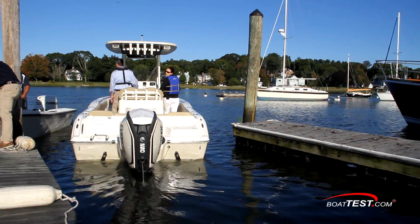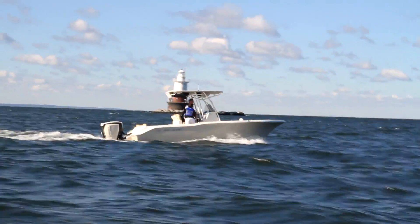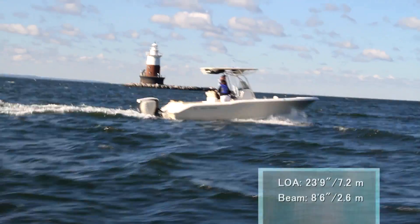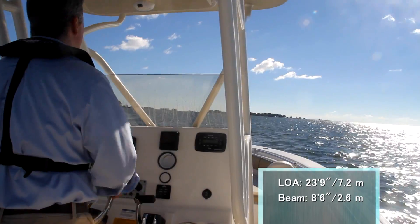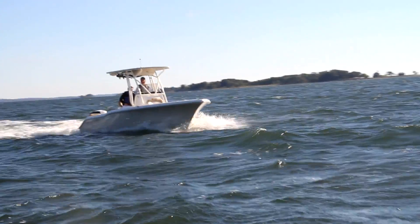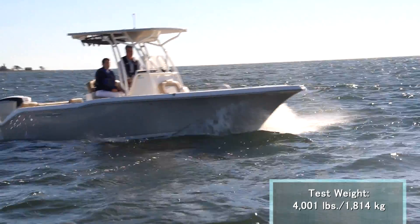To test this engine, we mounted it to a center console fishboat equipped with a large T-top and removed any unnecessary gear. She had an overall length of 23 feet 9 inches and a beam of 8 feet 6 inches. We also had 58 gallons of fuel on board, along with two people, to bring our estimated test weight to 4,001 pounds.